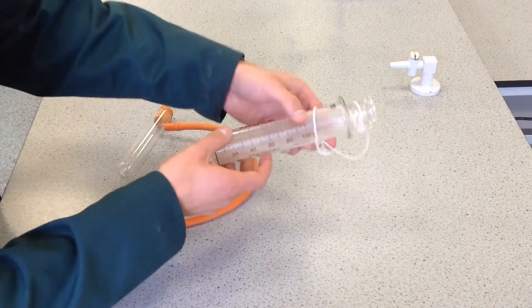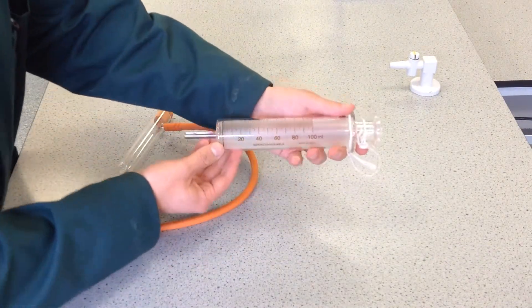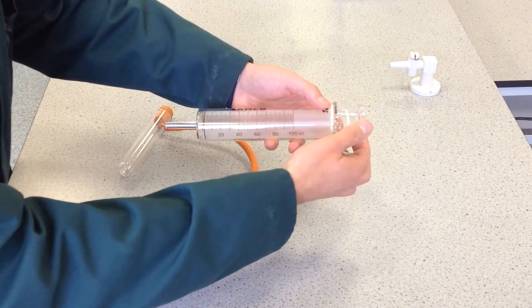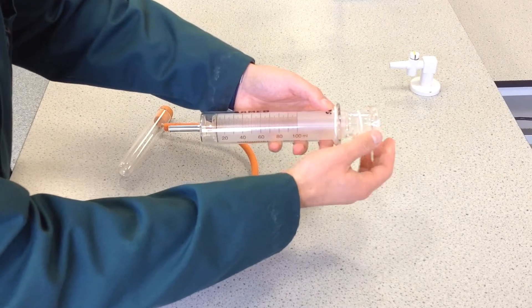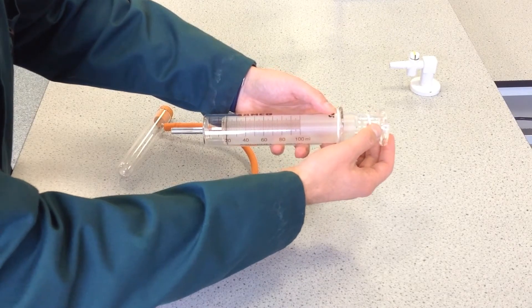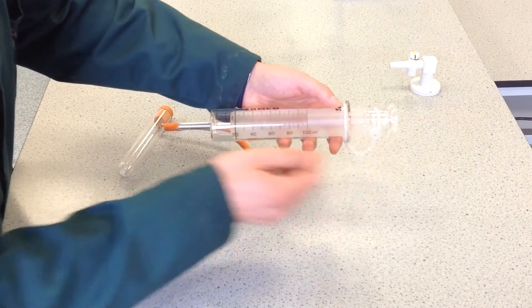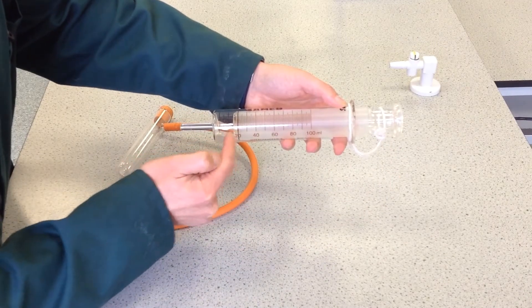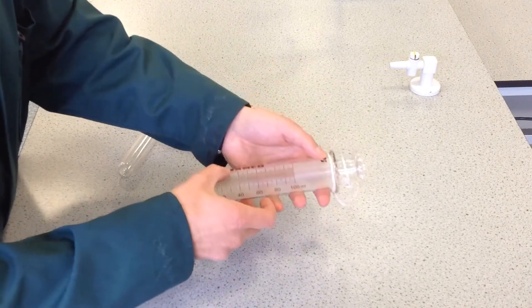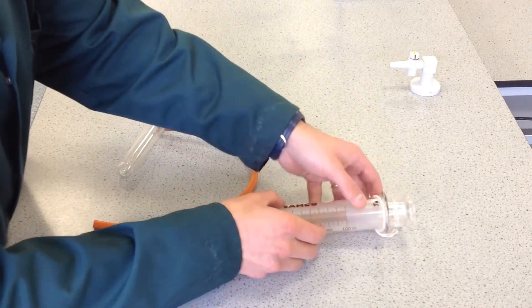The principle is the same. This is a gas syringe — this is how we're going to collect the gas. The gas comes in here and because we've got very smooth glass surfaces inside, the gas is going to push this plunger back. You can then read off the volume of gas by the coincidence of the two brown lines. So let's see how we can set up the equipment to collect gas in the gas syringe.